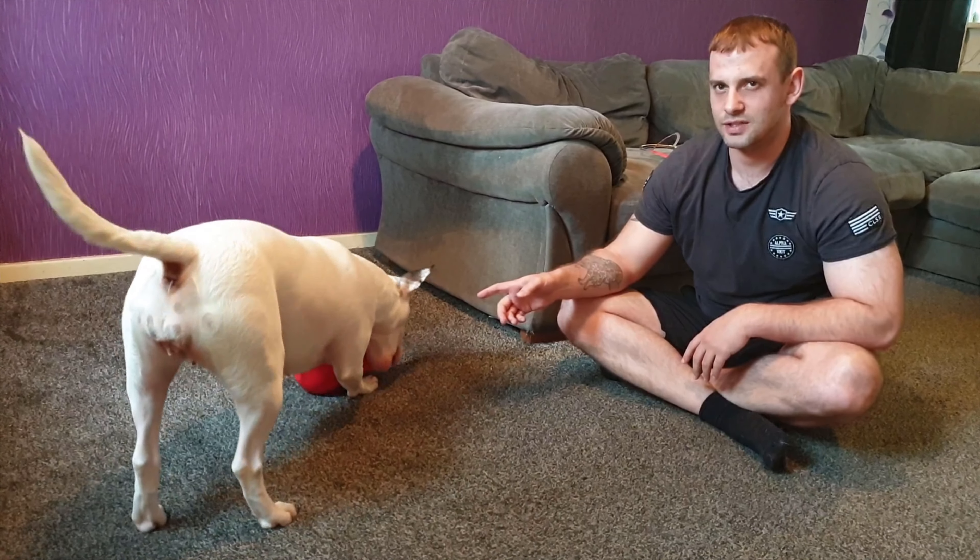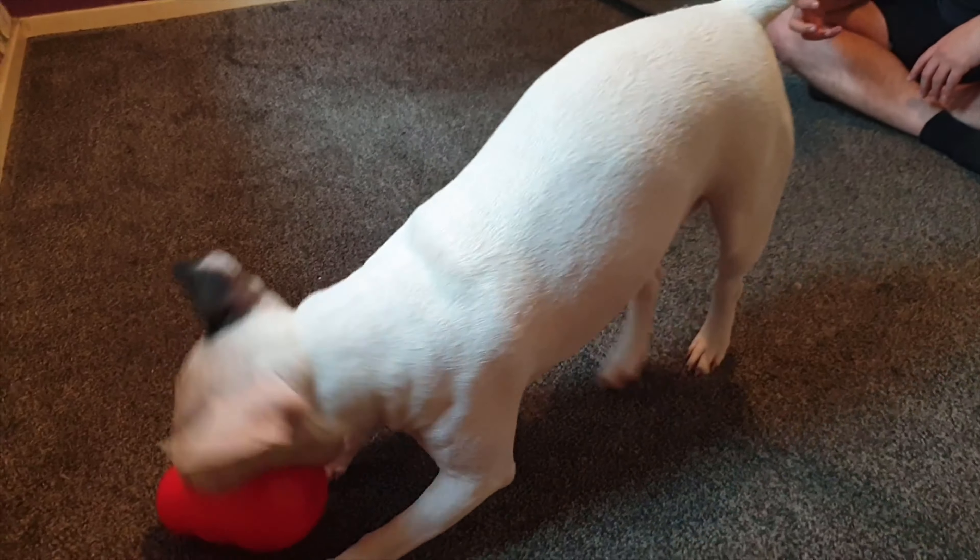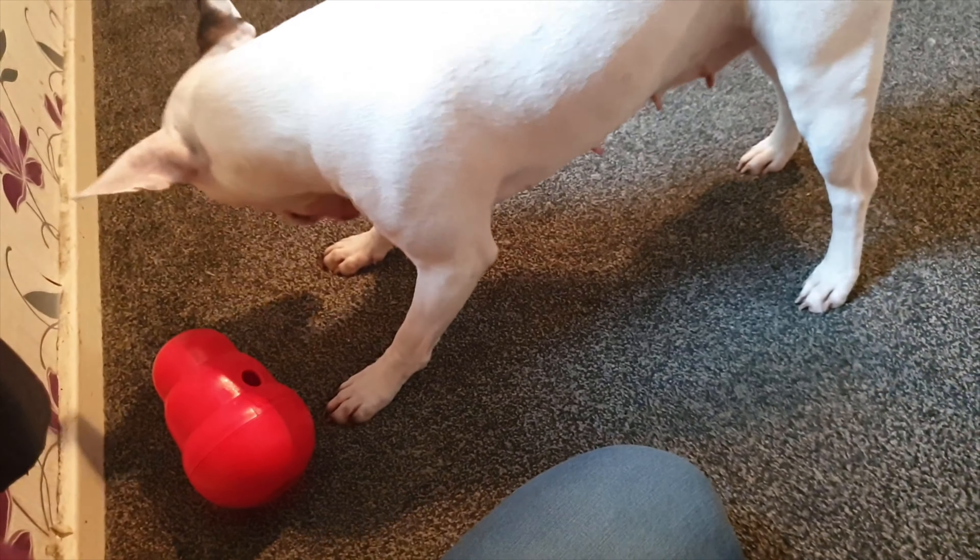Is this a large or an extra large? Large, yeah. In hindsight, we should have probably gotten an extra large one so it'll be bigger than she couldn't have got her jaw around it so much.